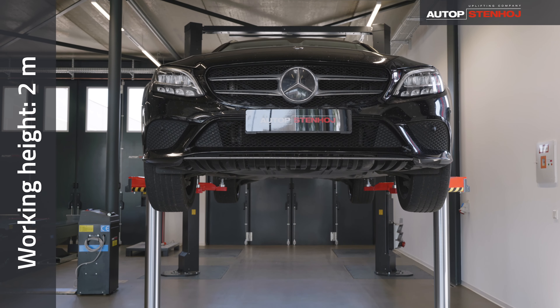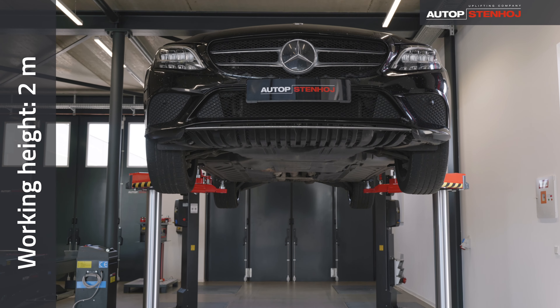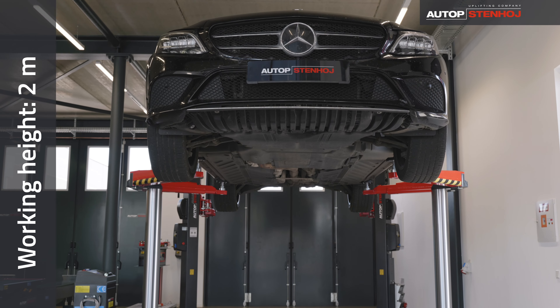The working height of more than 2 meters not only enables safe, but also ergonomic working under the vehicle.